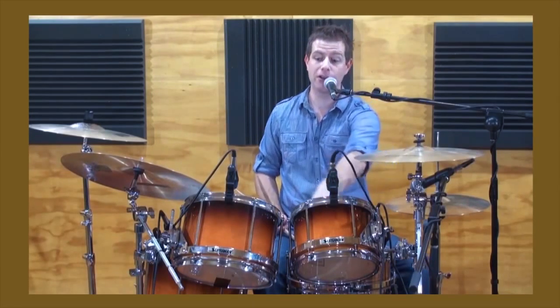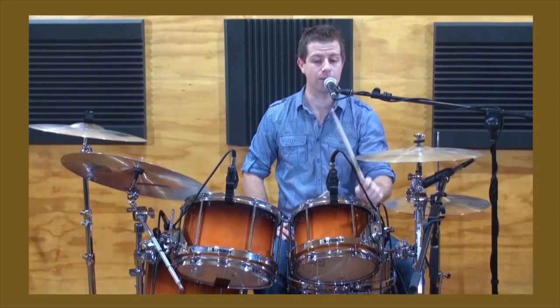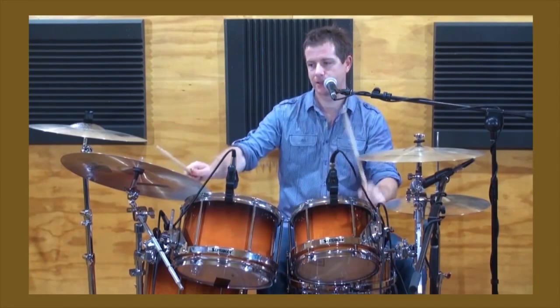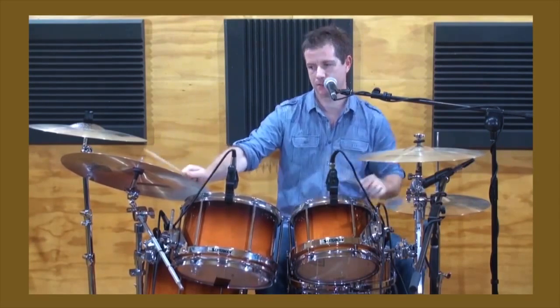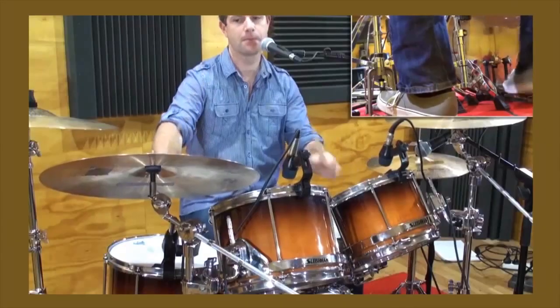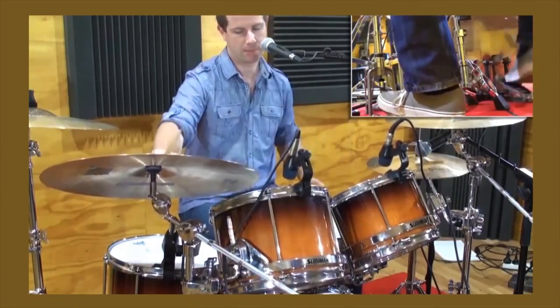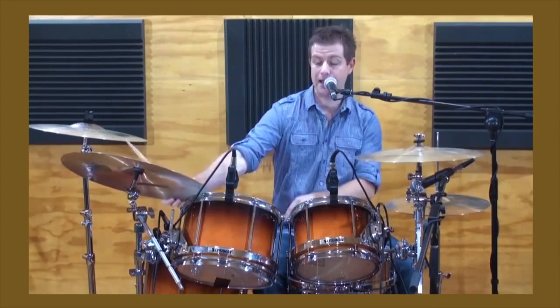Next, we play it between the first and the second tom — the first lot of ghost notes is on the first tom and the second two are down on the mid tom. And then you could put the last note, which was on the snare, down on the floor tom.